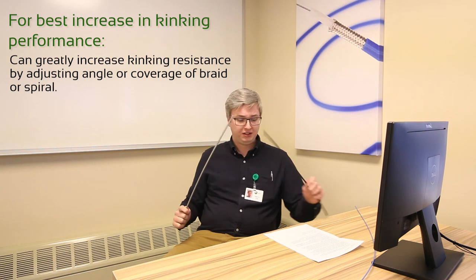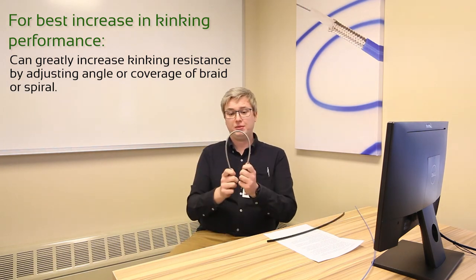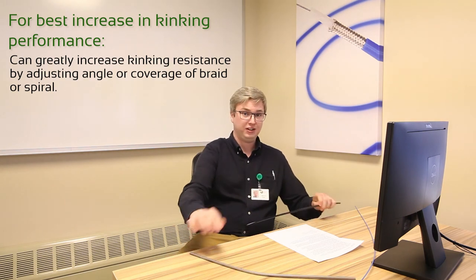These two similar sized tubes use the same materials and have similar wall thicknesses, but one has a braid optimized for kink resistance and the other does not.